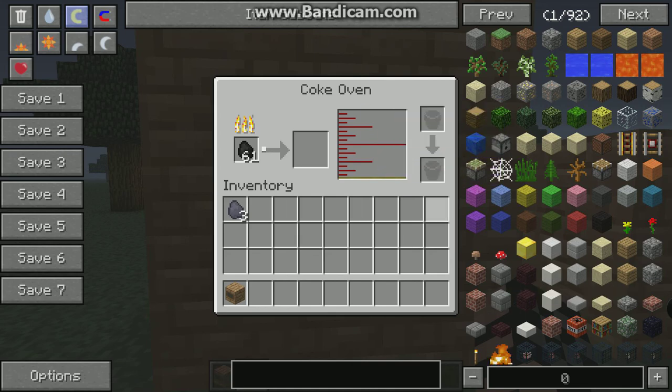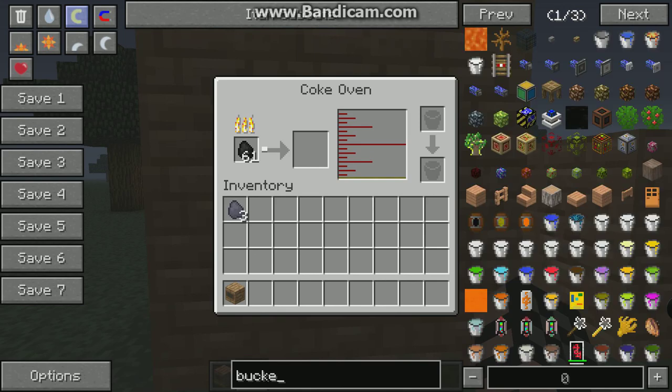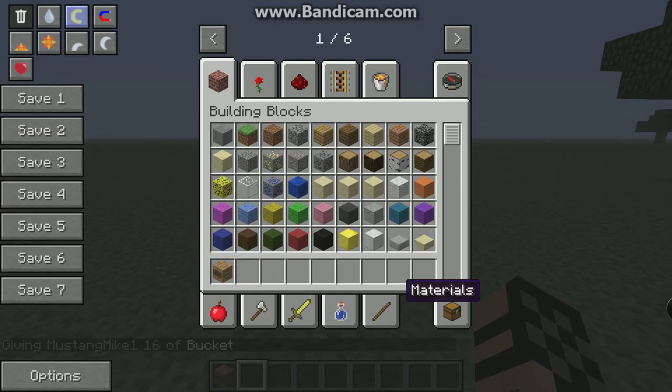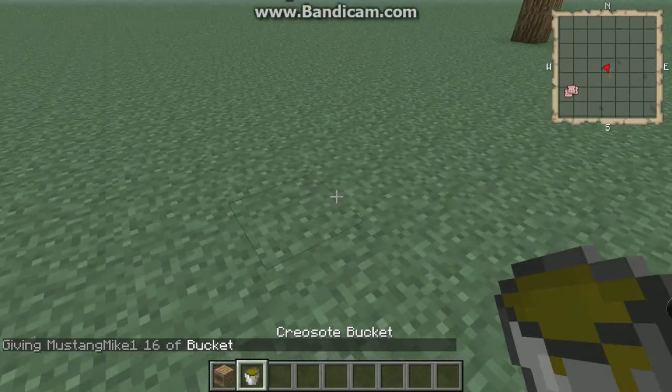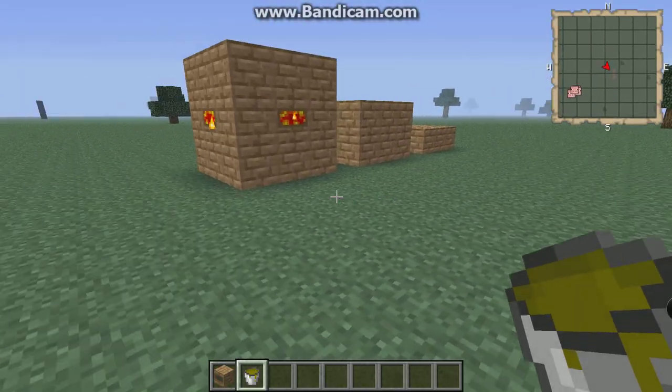Once it fills up you can't use it anymore, so you have to take buckets and put them in there and it will give you that. Pretty much it's useless — I don't know what you use it for, so yeah, I don't know how to dispose of it.